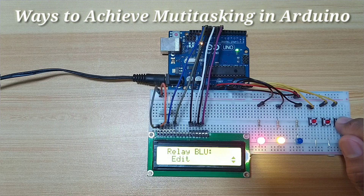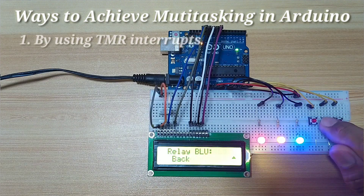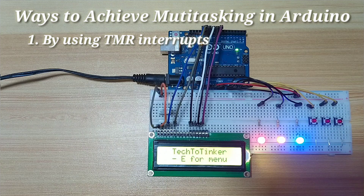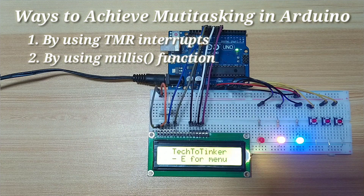To achieve multitasking with Arduino, you can choose from the following options: by using timer interrupts, or by using the millis function, which basically uses the timer zero interrupt.